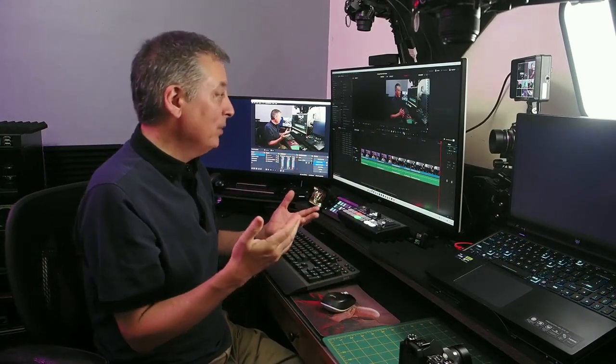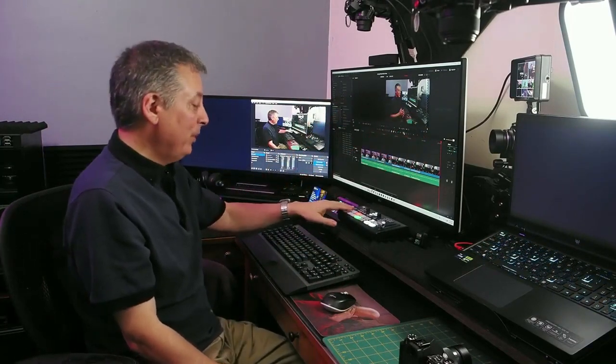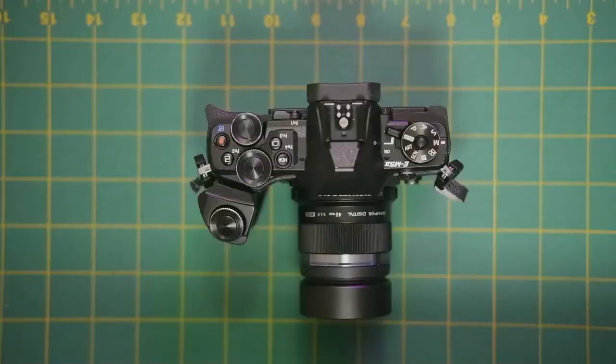Camera number one is my main headshot camera — you've probably seen this a lot in past videos. I'll switch to it now. Camera number two is my top-down camera, where I do settings on cameras, walk through menus, or do product shots. That's what camera two looks like — you've probably seen this many times as well.